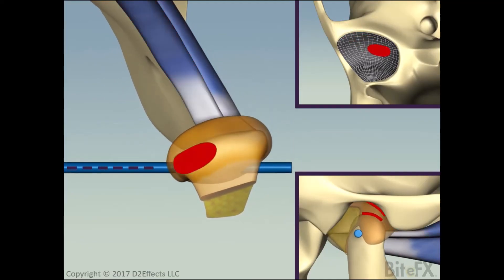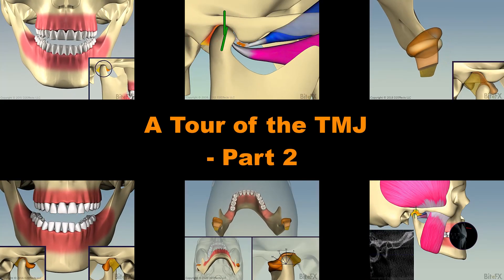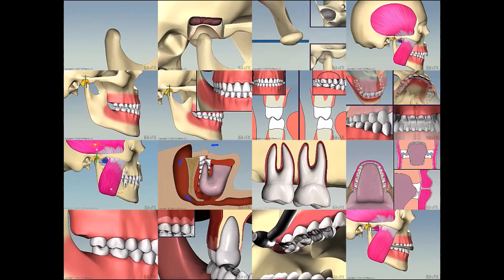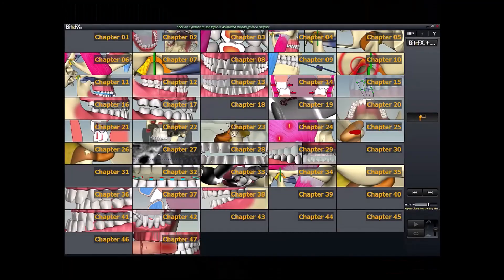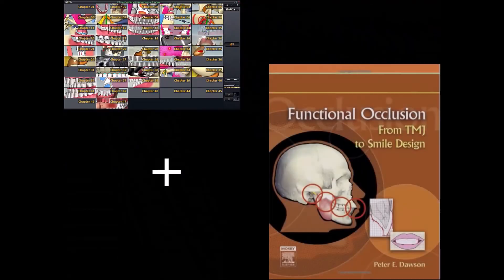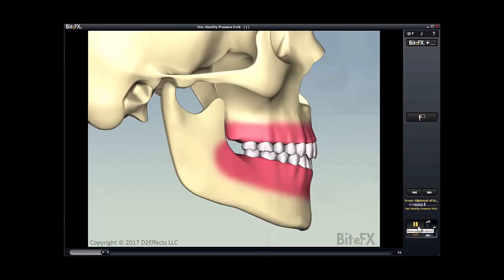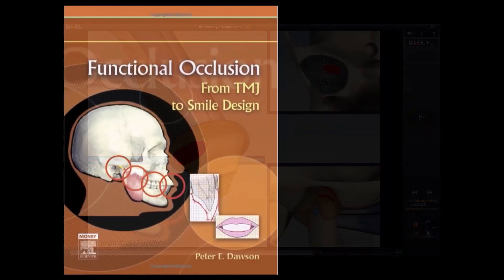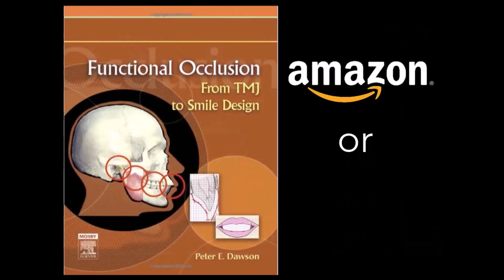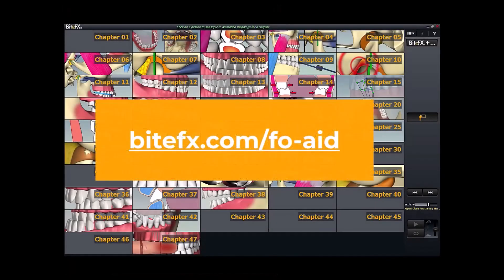So that's a quick view of the TMJ in its healthy state. We'll look into some of the ways things can go wrong in the TMJ in part 2 of this TMJ tour. If you'd like to keep learning with animations like the ones in this video, we'd suggest using our study aid in conjunction with Dr. Dawson's definitive book, Functional Occlusion from TMJ to Smile Design. The animations walk side by side each chapter to give you the best visual and content-rich learning experience. The book is available through Amazon or through Dr. Dawson's publishing company, Widium, and the study aid is available through us. Links are in the description below. Thank you.